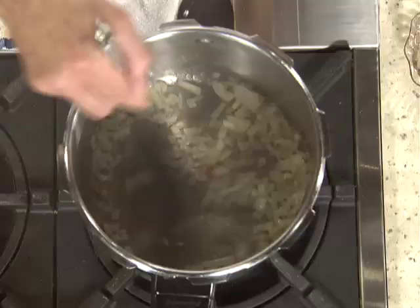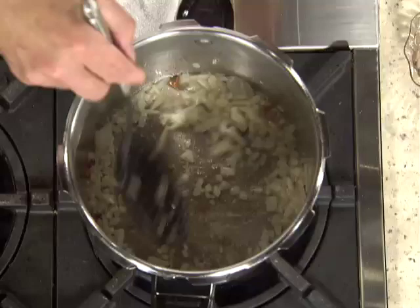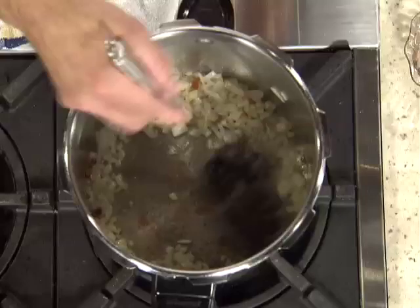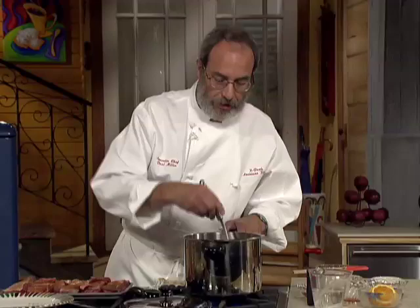The onions are frying up really good — just want to start to get a little brown on the edges. This is a great dish for a Sunday afternoon when you don't feel like spending all day cooking. It just takes a total of about 30 minutes, where normally it would take an hour and a half to two hours, depending on how big the short ribs are.